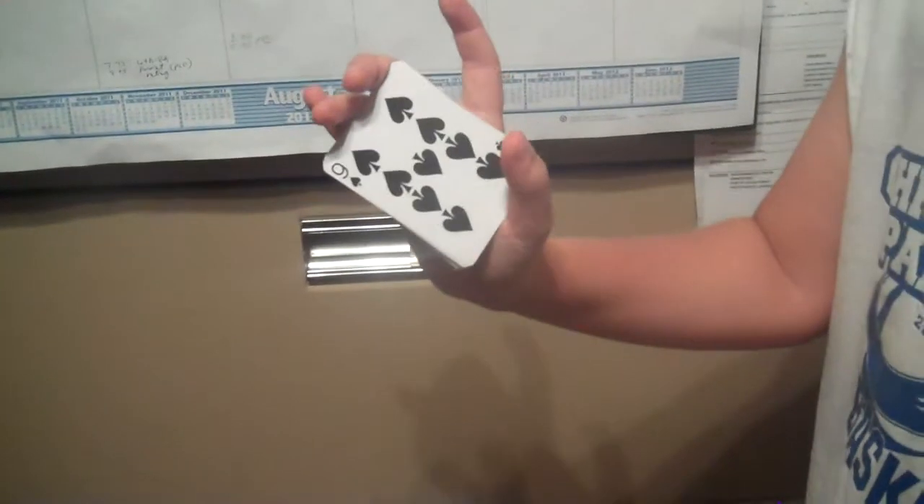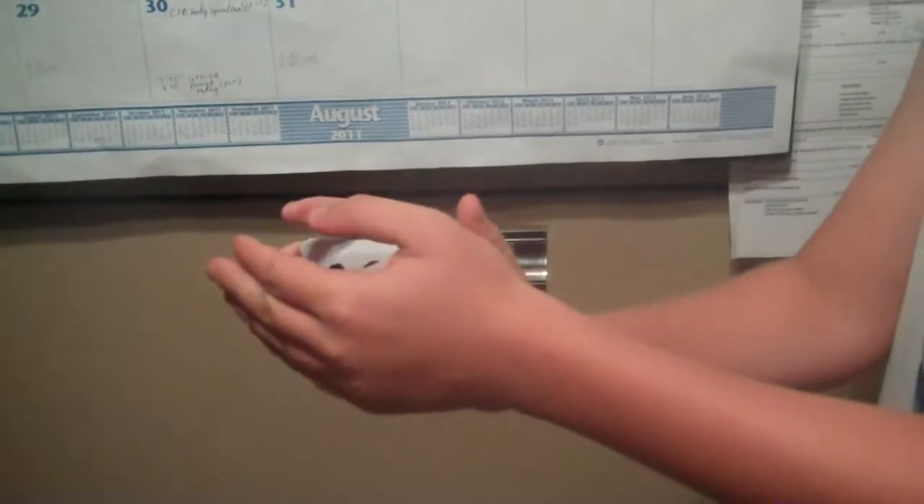Ready? So you see the nine of spades, ready? Magically wave my fingers and hit a heart.